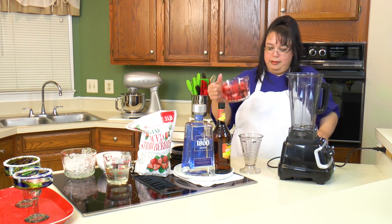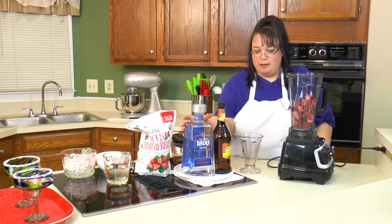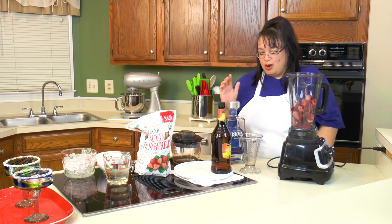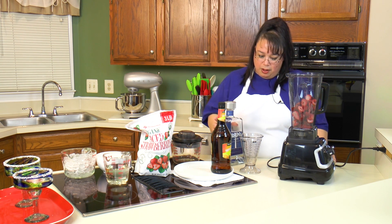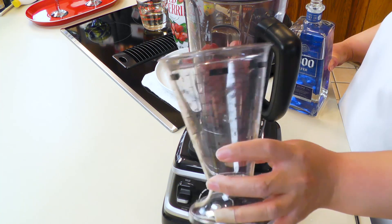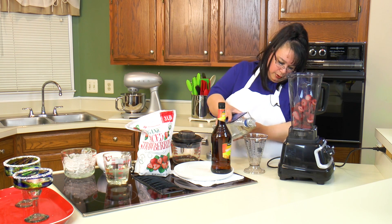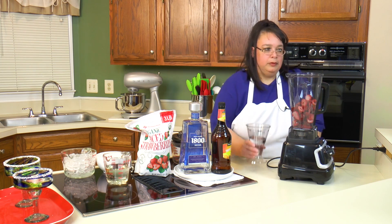We have four cups of strawberries going into the blender. Now for the good stuff — we're going with tequila. I have regular silver tequila. You don't need a super fancy tequila for a margarita or any blended cocktail with a lot of fruit — you're just wasting high quality tequila. Don't get really bad tequila, but just get a middle of the road. This is 1800, and 100% agave is the way to go. We're going with a cup of tequila into the blender.